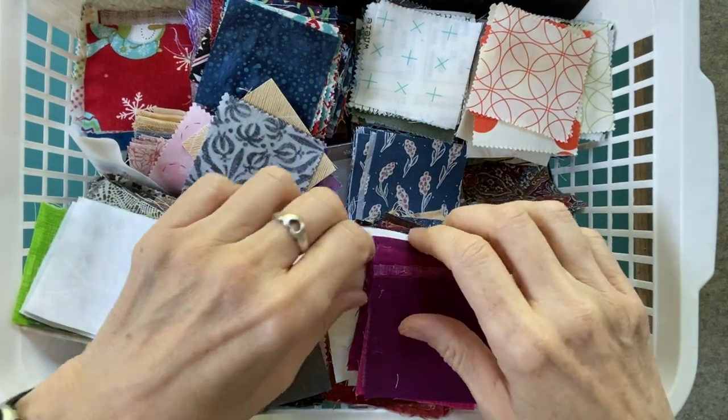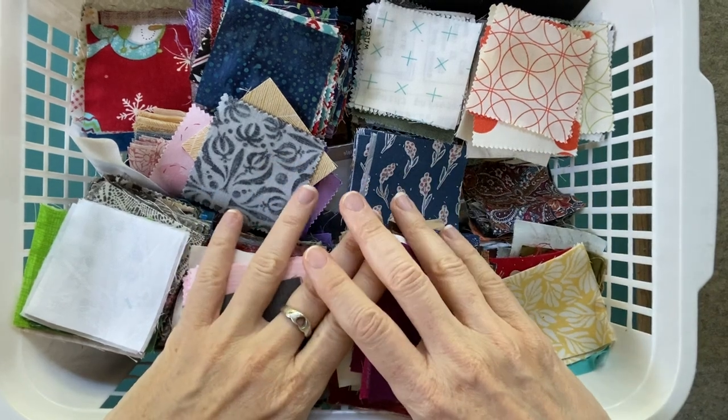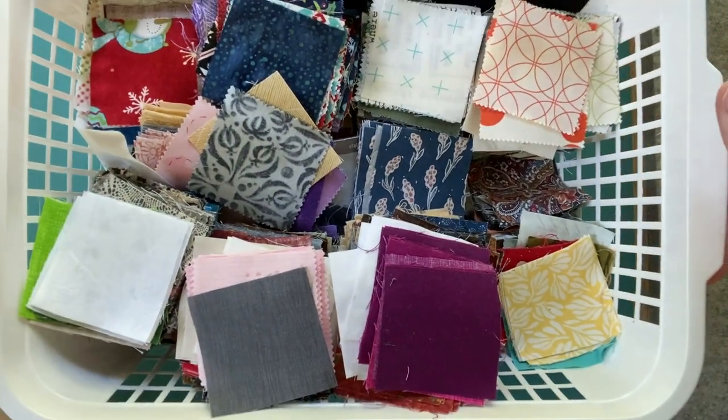Hello everyone, Karen the Warp Spinster here. Thanks for dropping by my channel. I'm still working with two and a half inch squares because after what I've selected for the block of the month, I still have this many squares left.